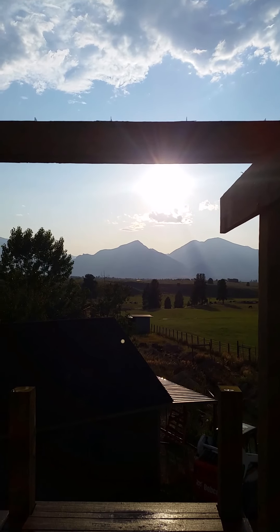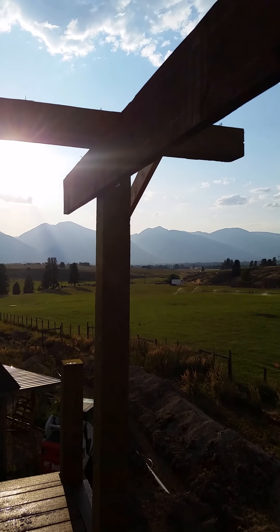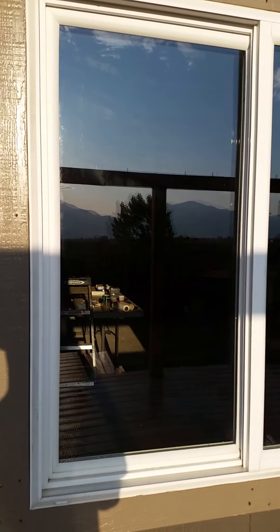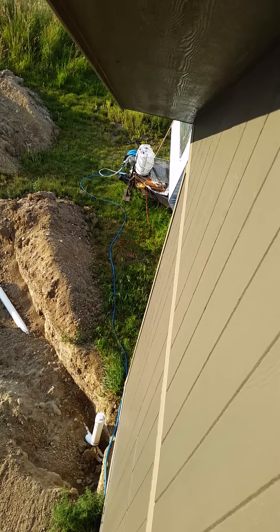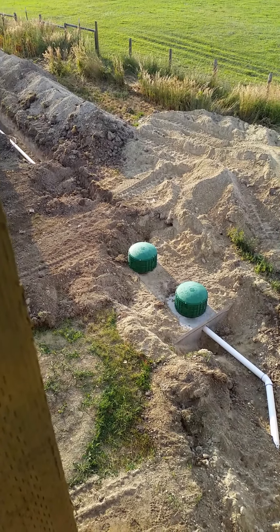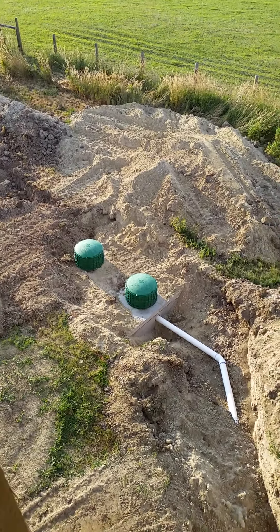Here we are, another beautiful evening in western Montana. I wanted to run by a septic tank overview for the shop. We've got our shop here and our little apartment guest house, and in the process had to get a new septic tank going. Coming out of the building we've got our clean-out over to our tank — a thousand-gallon tank. Pretty basic system honestly.